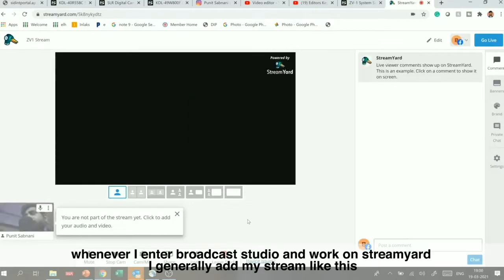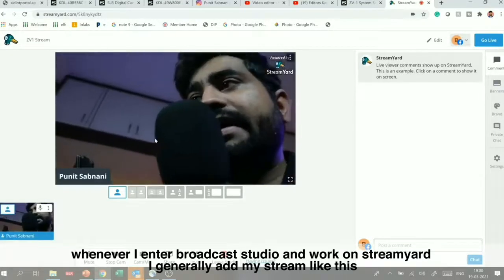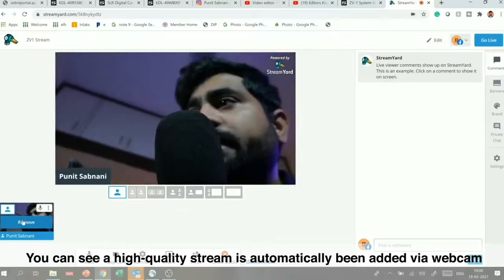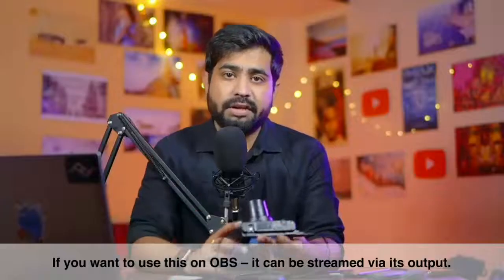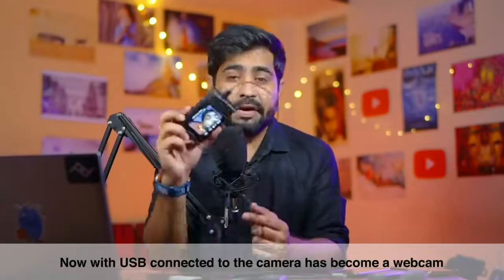Now I am in the broadcast studio. When I work on StreamYard and add my stream, you can see a high quality stream automatically with my webcam connected. I will go live and my stream will start. Besides StreamYard, if you want to use it in OBS you can also use it in OBS — it has become a webcam directly from USB.